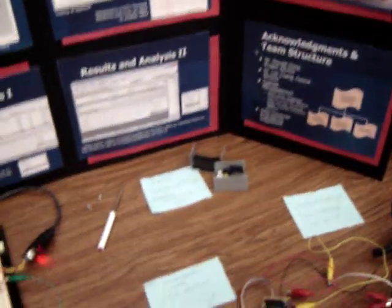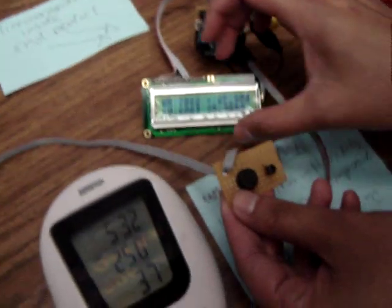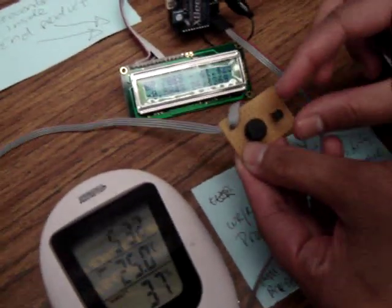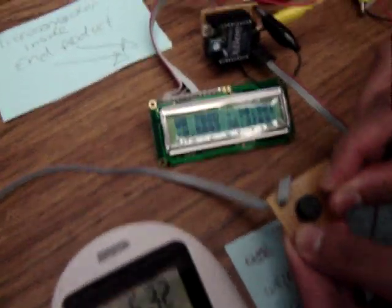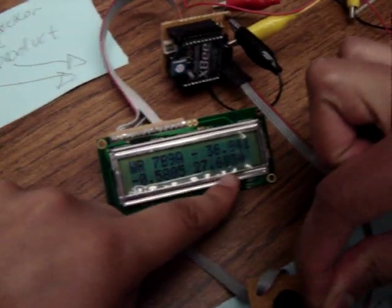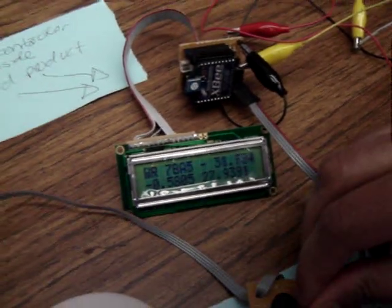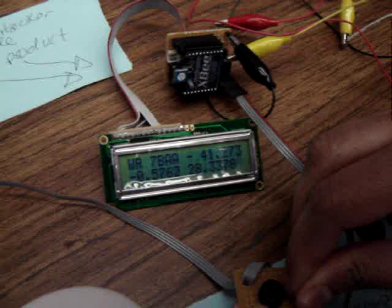Now we can also test out the temperature sensor. We're going to have one of our teammates, Mia, put her finger over the temperature sensor. You can see in the LCD display that the bottom right-hand corner is going to be increasing — and there it goes, it's going up.